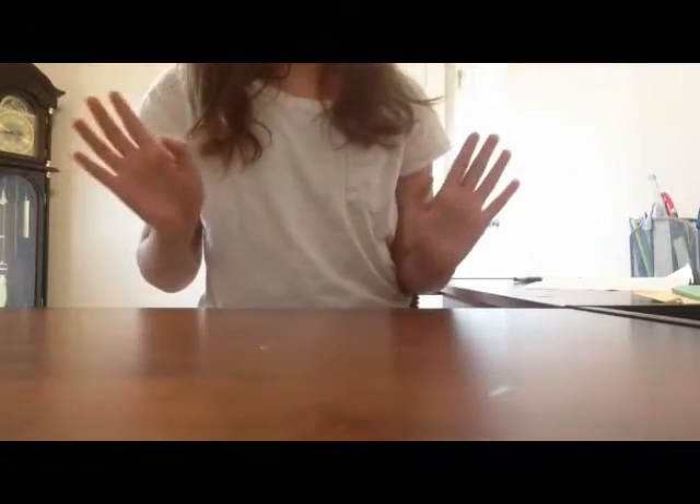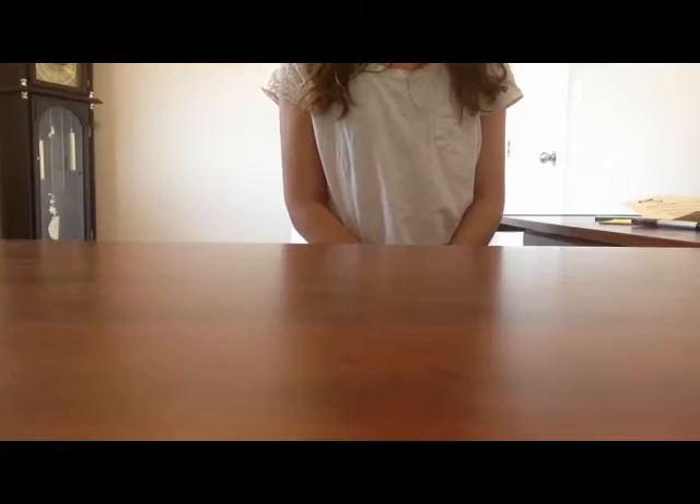Hey guys, my name is Karina. I'm starting a new YouTube channel called Just That Art. So basically, I'll be trying to post anything art related, like speed drawings and DIYs.